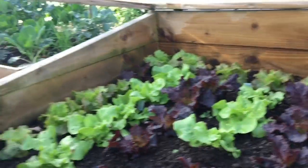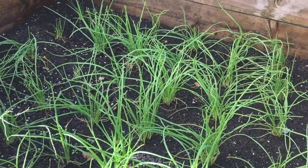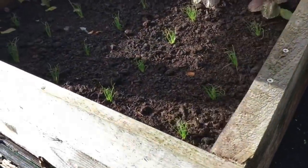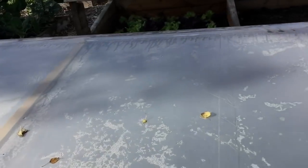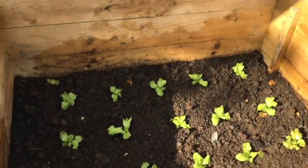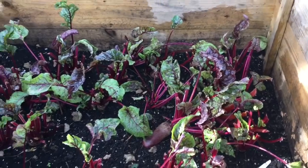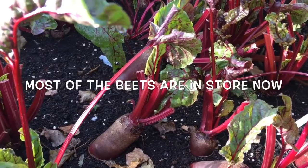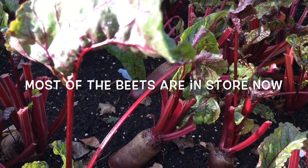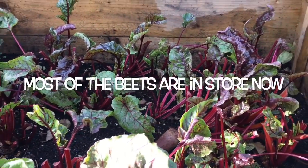Lots of spring onions in here coming on quite nicely, a new batch in there, some Chinese cabbage at the back, and then in here more lettuces and just the last little beetroot - not quite the size I want it. I'll let it grow for another two or three weeks and then this bed will get planted up with salads for spring.